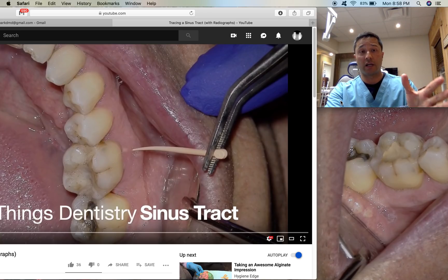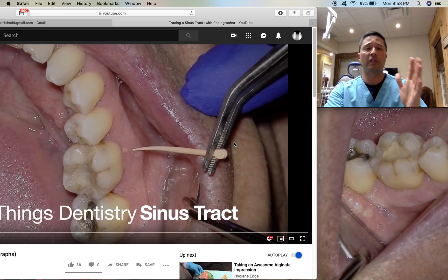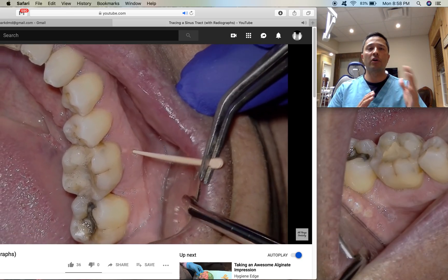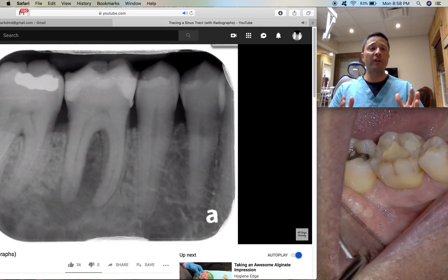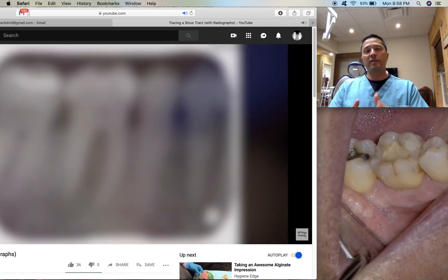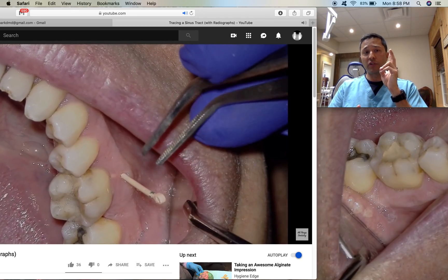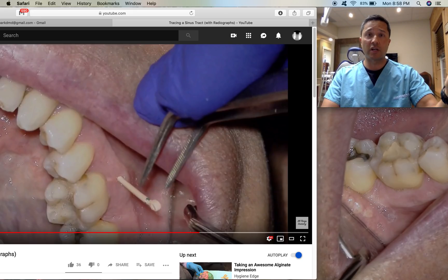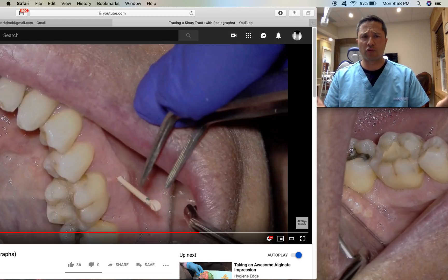We've got this amazing patient, a really nice gentleman, and we traced his sinus track approximately two weeks ago and put it online. One thing I forgot to mention was: when the gutta-percha is in the gut of percha, just almost placed, take some scissors and cut a little bit off the end so the cheek doesn't pull it out when you place your radiograph. I learned that tip right after I posted that video — such a great idea.